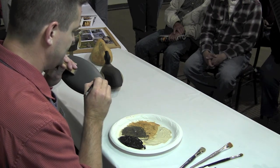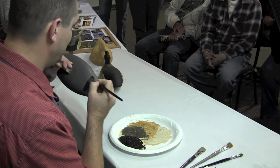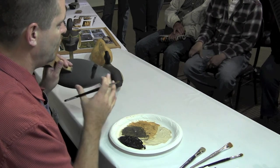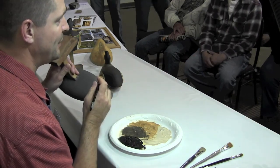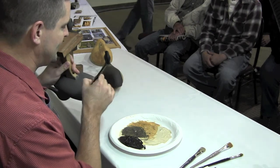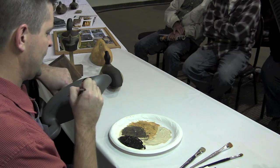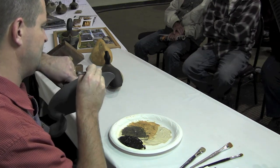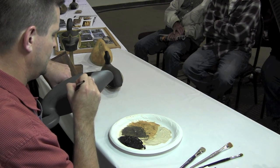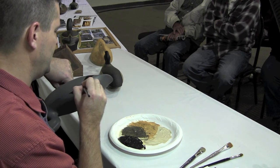What I'm actually going to do is get this difficult transition taken care of between this black and the white, and get that the way I want it before I start to work farther. Right now I can put my pinky on the decoy, and later I won't be able to do that, so I need to get this transition taken care of first. I kind of work in areas of the decoy in phases — what's going to lay next to what.